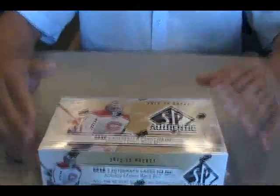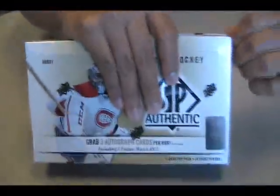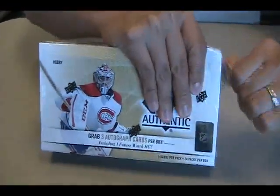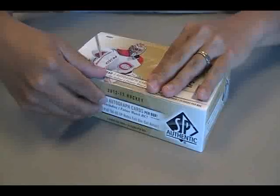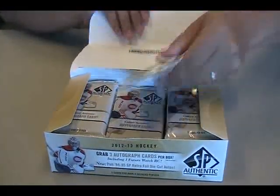Alright, hey guys, back here at DMP Sports Cards. Today, SP Authentic from Upper Deck is released. It's been a while since we had an Upper Deck hockey product. Last week we had Rookie Anthology, this week we have Upper Deck SP Authentic. Let's see what we get.